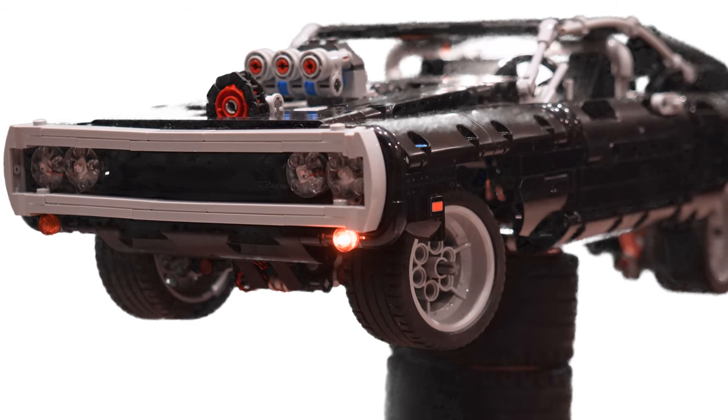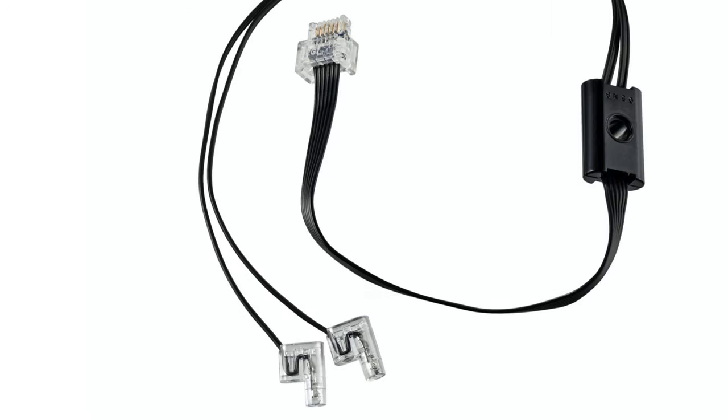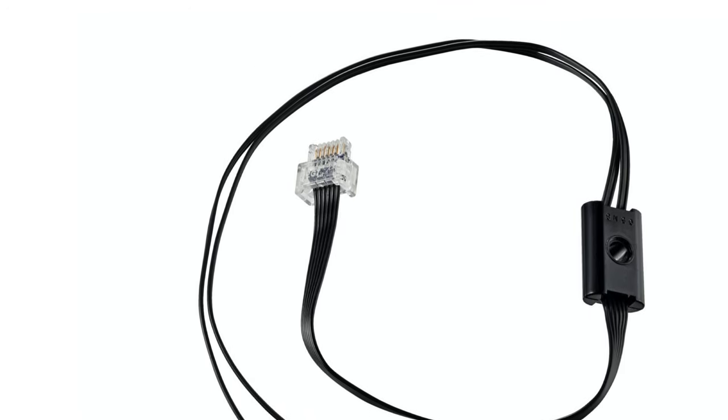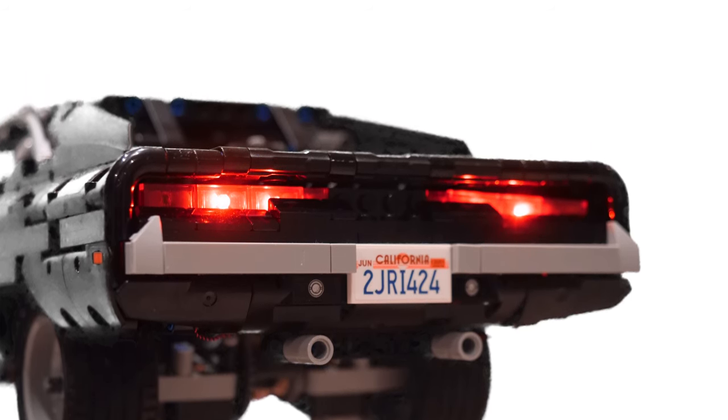In order to do something like this from Lego, you'd need the Powered Up hub and the Powered Up lights, which is way more expensive than what you get in this kit. You don't get anywhere near the same experience as with this lighting kit.